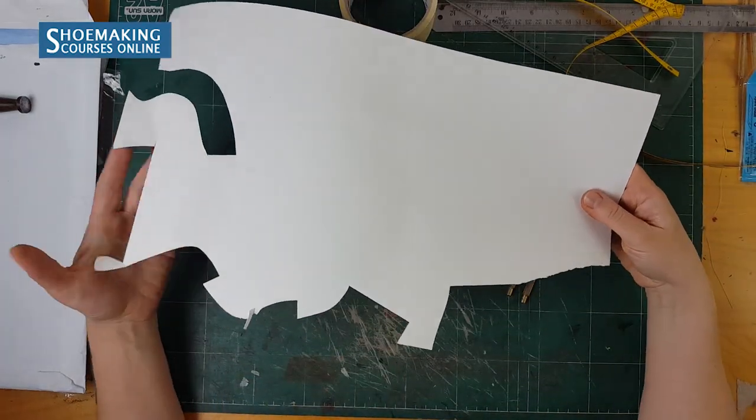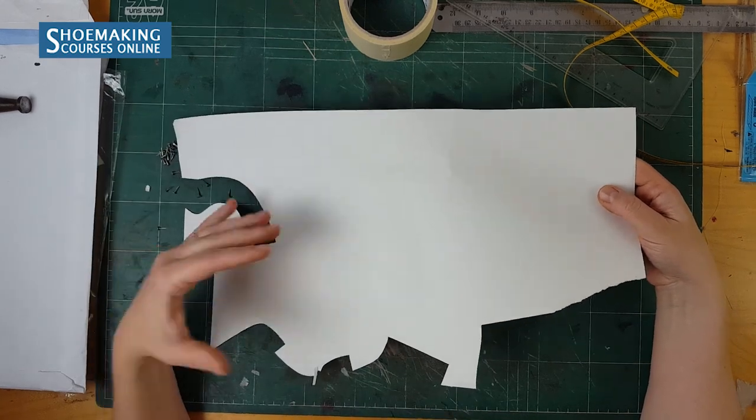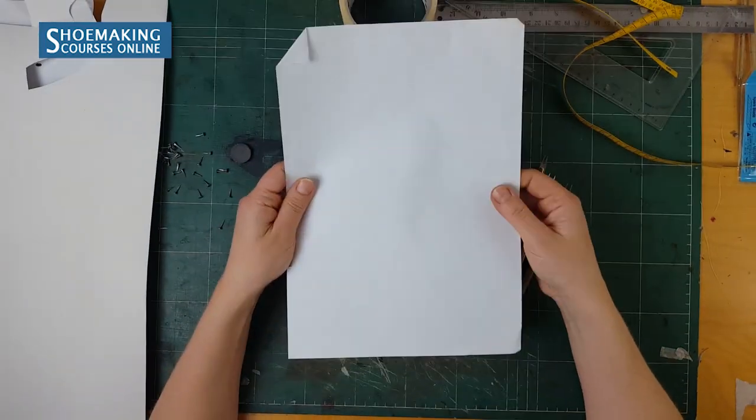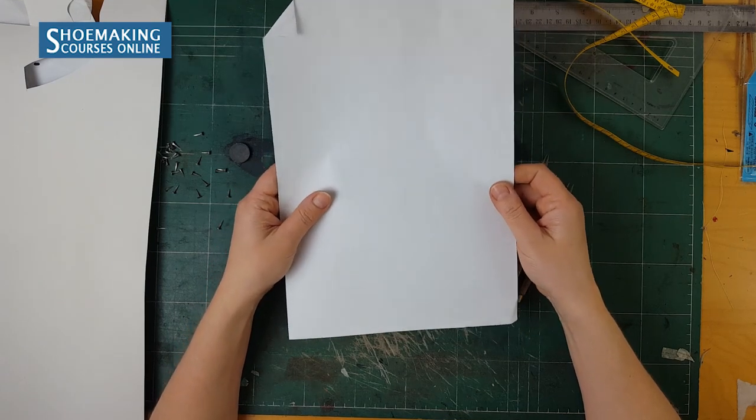Cardboard is also needed — it must be flexible, not too thick and not too thin. We also need simple A4 paper to check our patterns from paper.